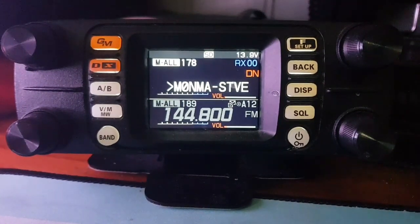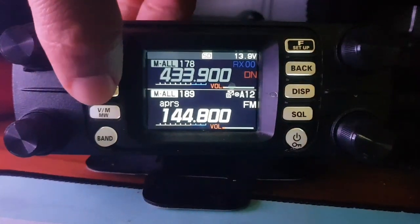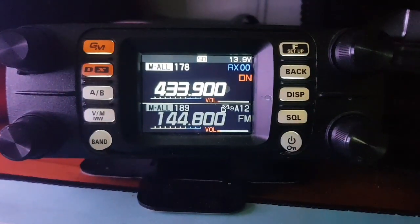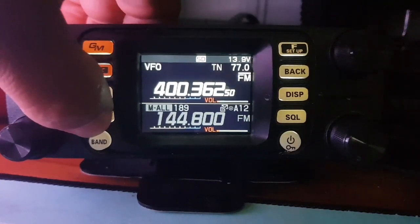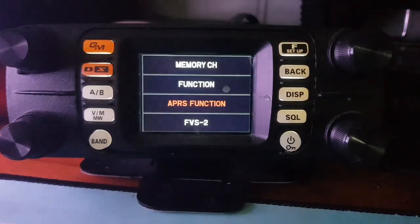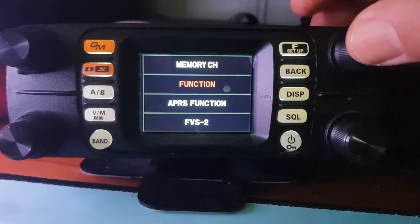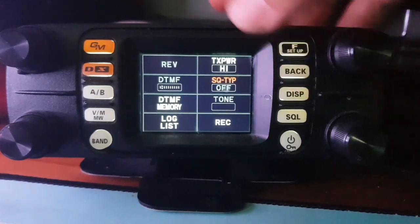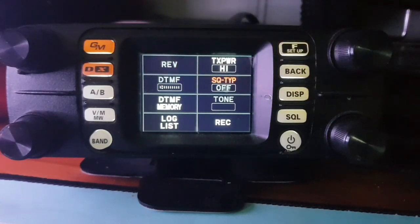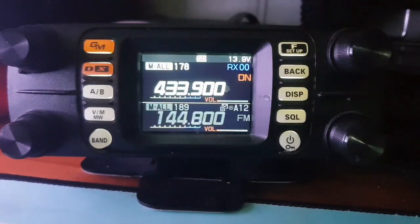So just to show you now — it's in dual mode, A and B band. You can be in VFO or memory mode. It has a short menu: press F and you get the short one with memories, functions. There's a back button. You can see things like DTMF, Squelch, TX power, and APRS functions.